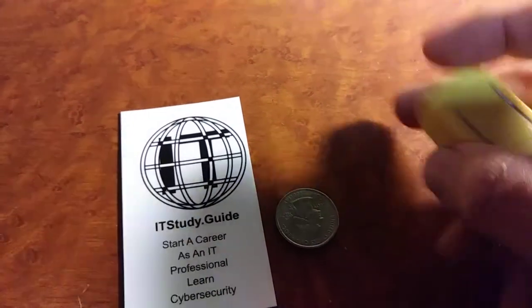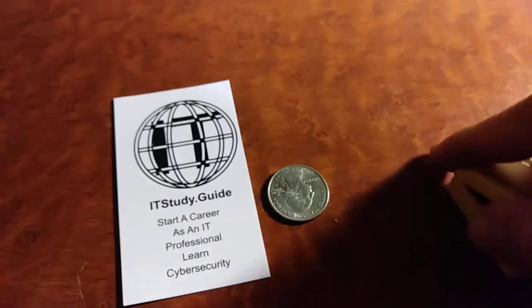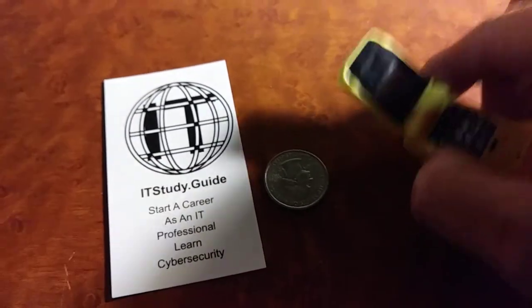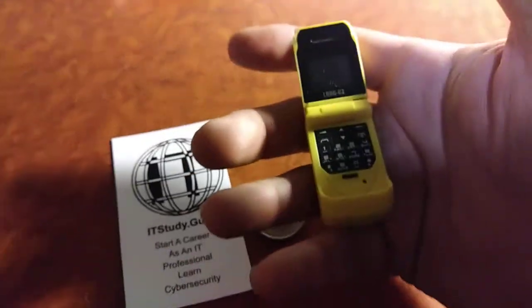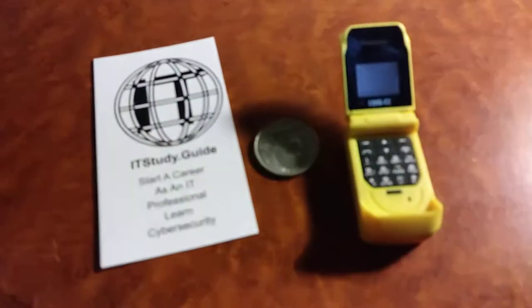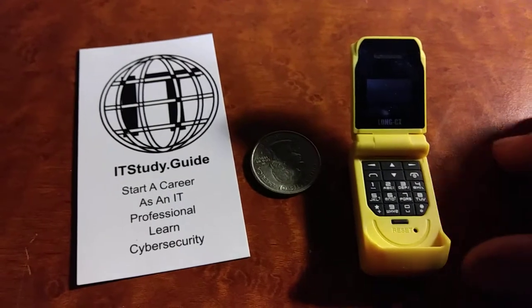This phone is built really well. It holds a SIM card right in the top, you can text with it, and there's no camera. If you saw the movie Zoolander, they had a similar phone — a very small flip phone. These types of devices are really fun to play with.